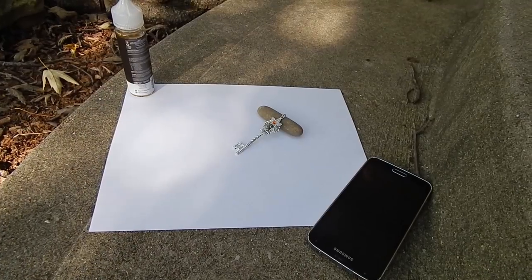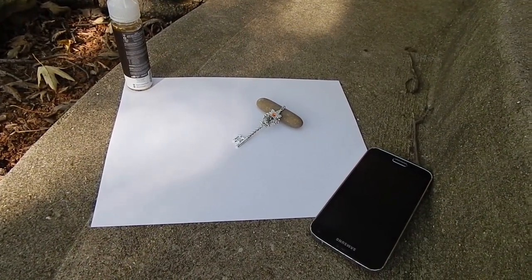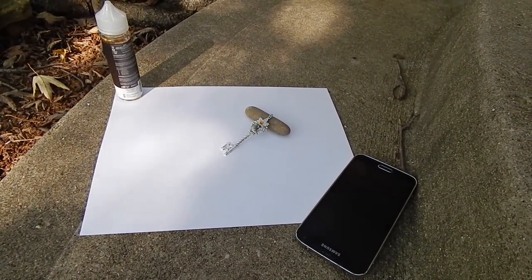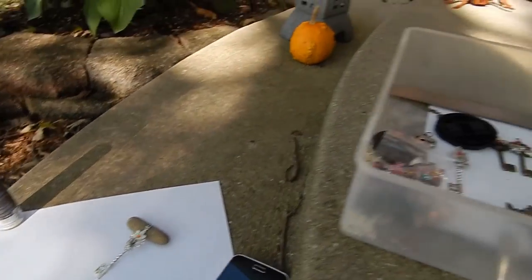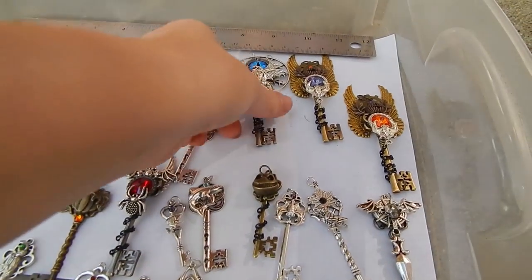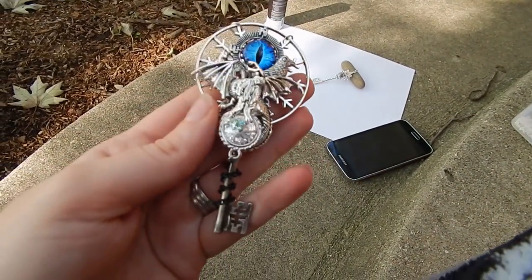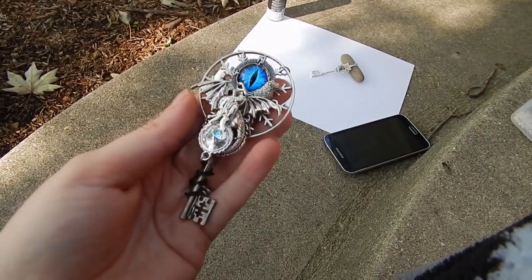And if you want to get fancy with a light box, that's totally fine. But honestly, natural lighting is always best, and you really get to show off the colors. For me, that's important because I'm using crystals and very unique gemstones. I want to be able to display everything exactly how the customer will be receiving it when it arrives.